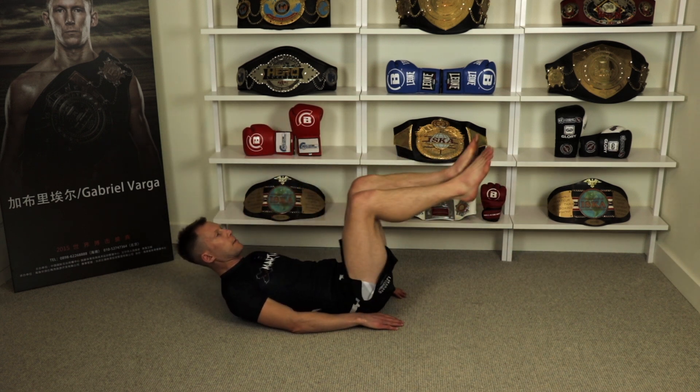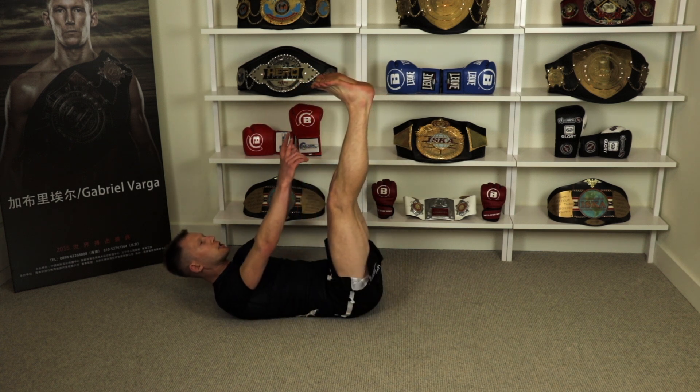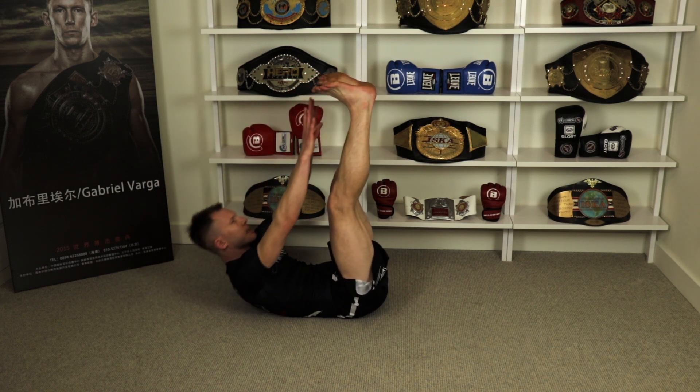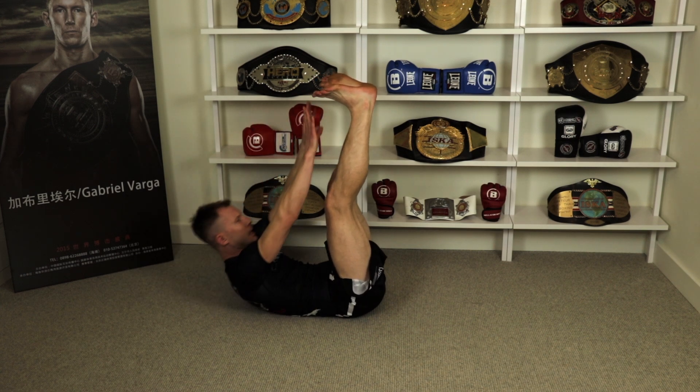This one's a little bit harder. Legs up — see if you guys can see my feet. Yep, and touch the toes. One, two, three, four, five, six, seven, eight, nine, and ten.